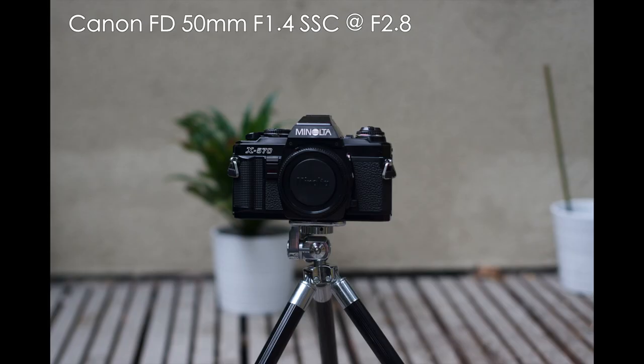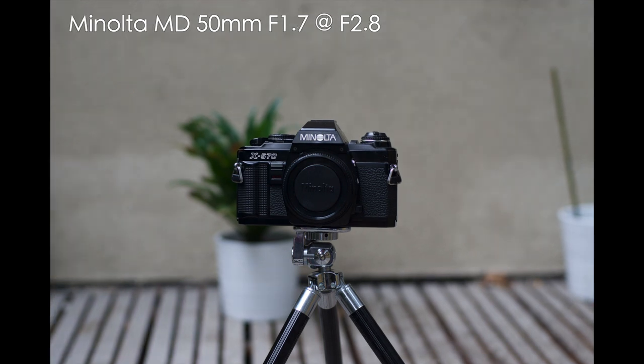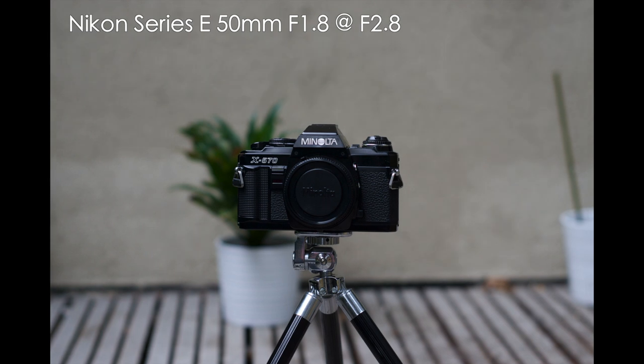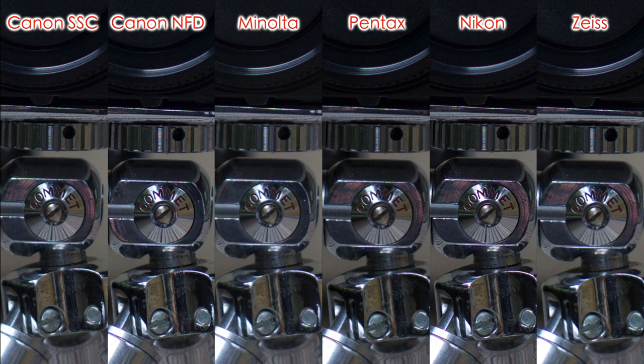Now stopping down to F2.8. Here's the Canon SSC, the Canon new FD, the Minolta, Pentax, Nikon, and the Zeiss. The 100% crop here shows that all of the lenses are very close indeed. The sharpest of the lot is the Nikon, followed closely by the Zeiss and the Canon new FD. The Canon SSC is still the softest but stopping down has improved the sharpness a lot.